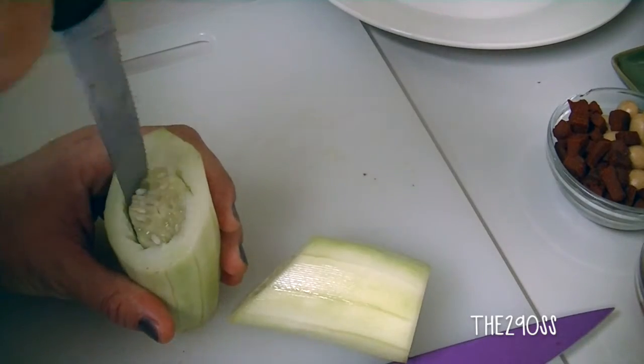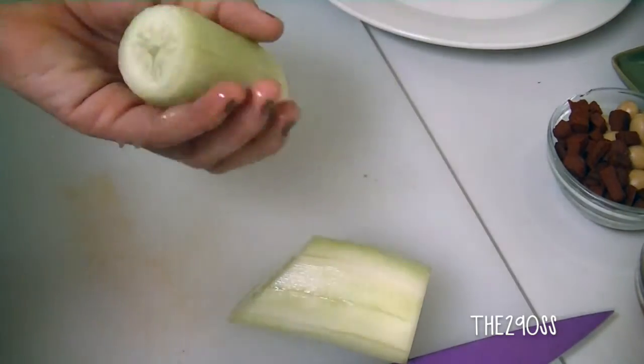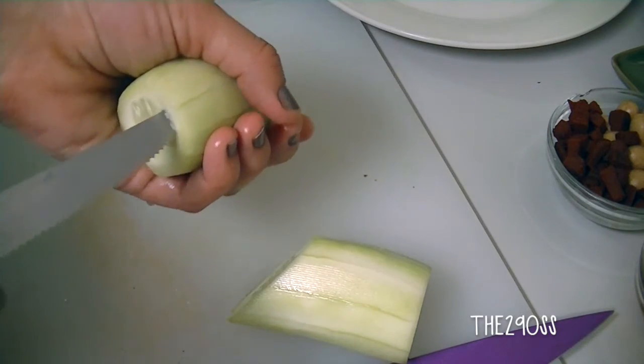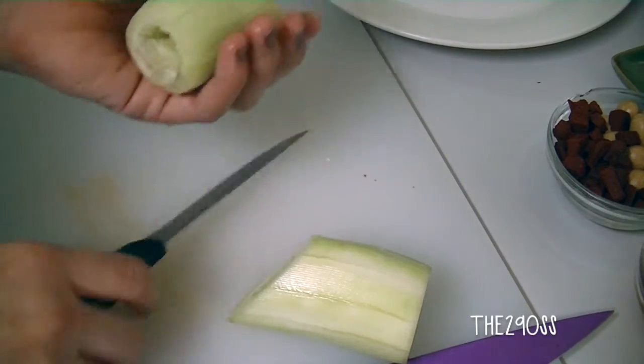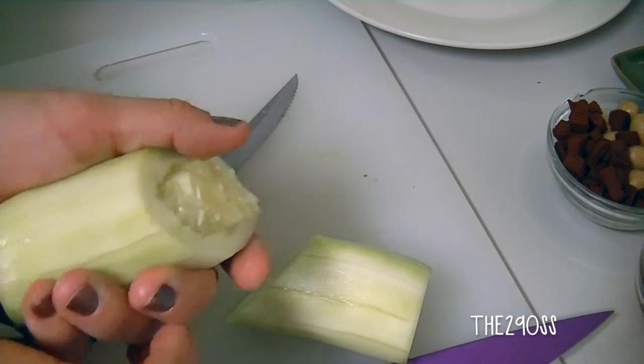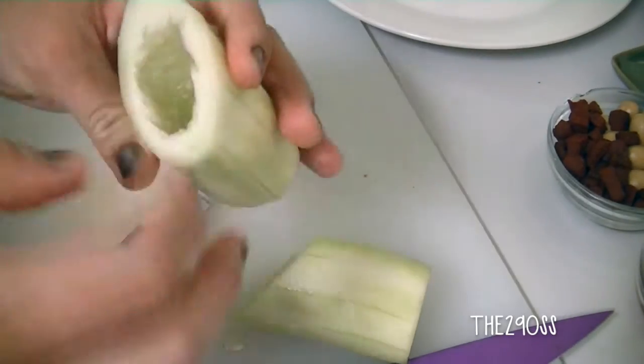Let me tell you about the shaka chaka — they are a spicy Mexican candy and we use them a lot for chamoyadas, churros locos, and all that kind of stuff. You can find them at pretty much any store now and they're really good, I recommend you try them.